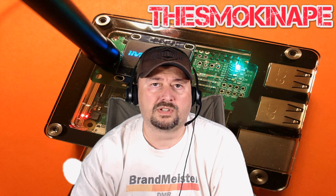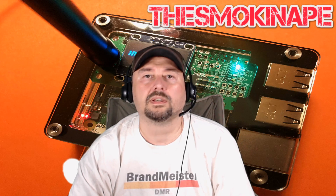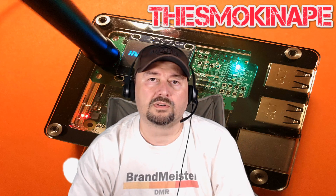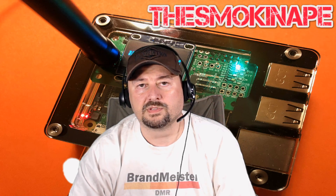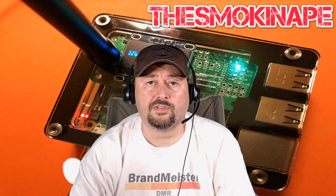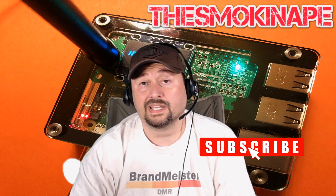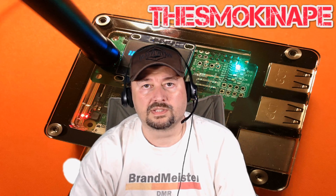If that sounds like something you're interested in, go grab a nice cold one and come on back. Before I forget, leave a question or comment below and I'll do my best to answer them. I want these videos to be interactive, and any topics that get brought up might become a future episode of Lid Tips. Also, click the like and subscribe if you want to. Let's go ahead and get started.